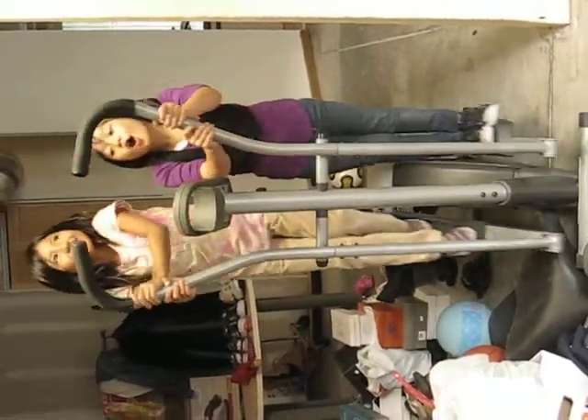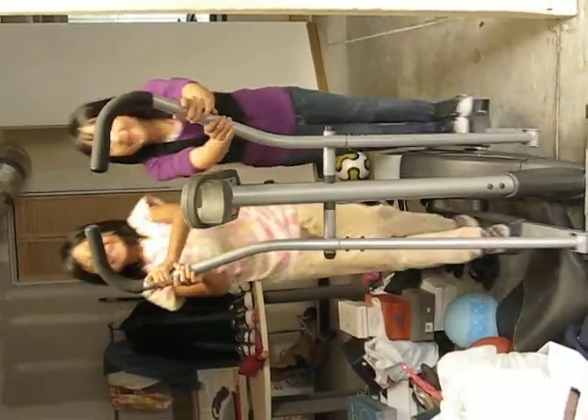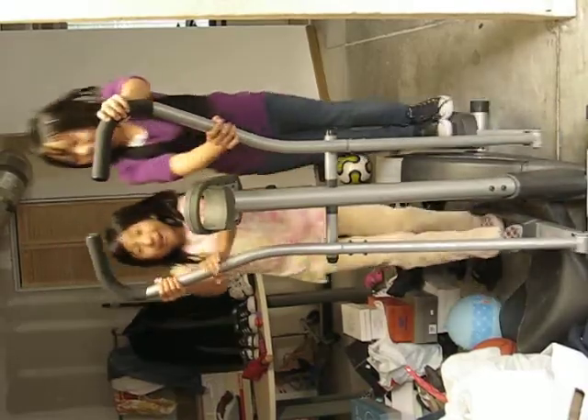Hello! Welcome to Workout Mood. We are going to work out really fast with two people. And let's start.